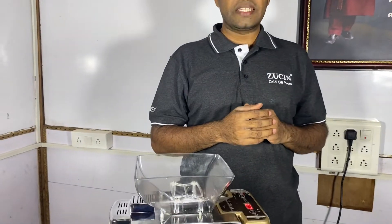Welcome to Zoosin India Corporation. Zoosin is an oil maker. We can extract oil from more than 20 types of seeds.